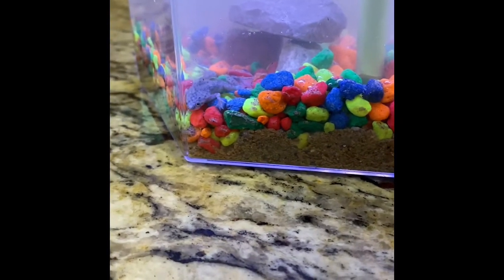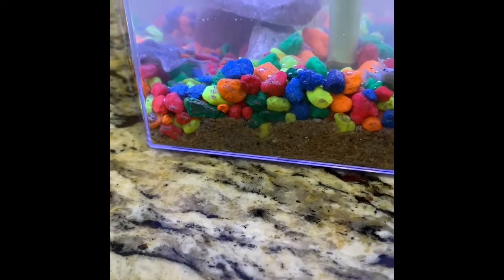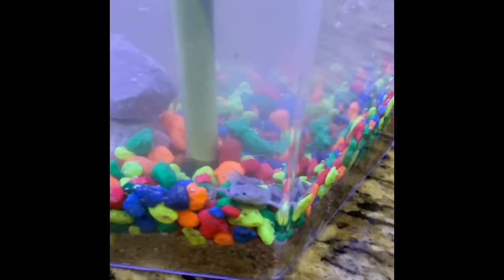Oh look how little he is — so cute! Are you trying to find your brother? See, he's right here, he's right here.